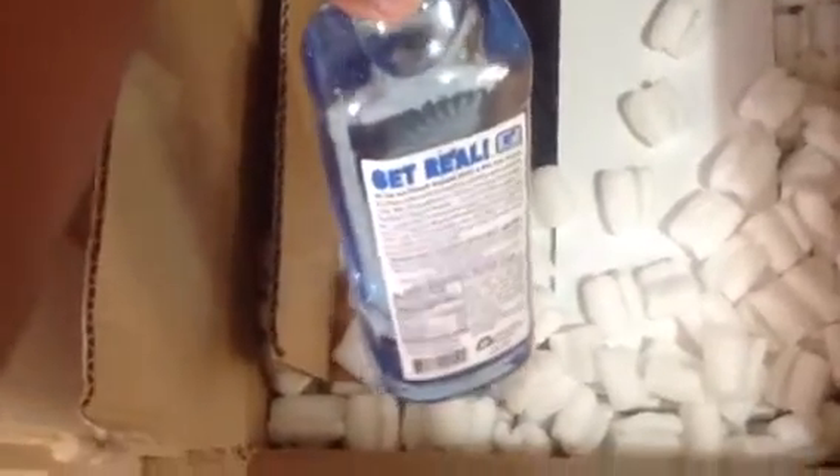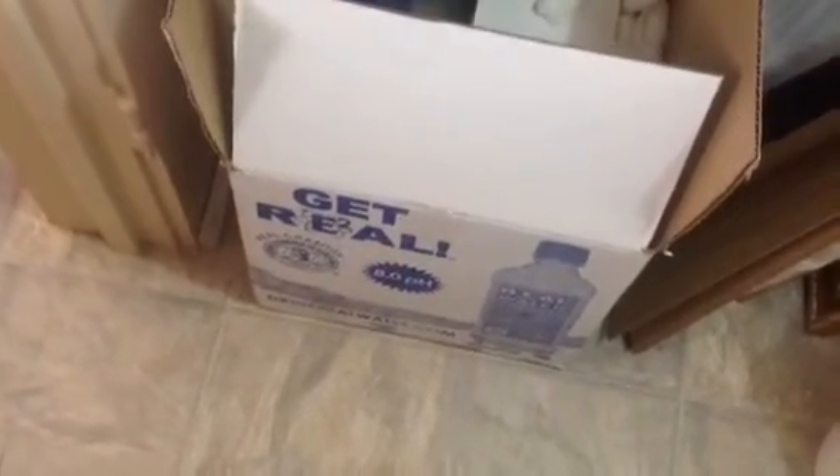I just ordered my box of Real Water 8.0 pH drinking water — this is what I've been drinking. I switch it up: I drink some of this and then maybe distilled water or other natural purified water. I don't drink this constantly every day. This is a case of 24, and I just want to show you that my Real Water arrived and I'm so happy about that.